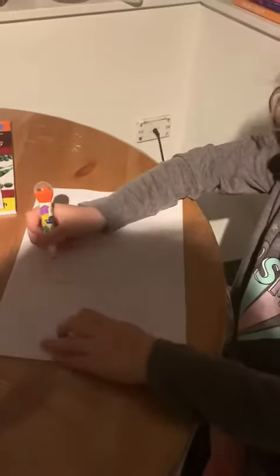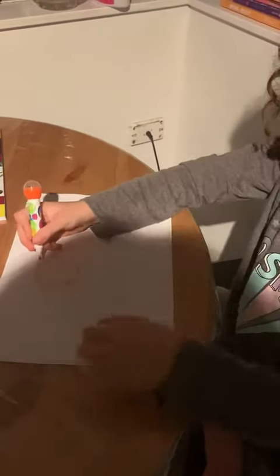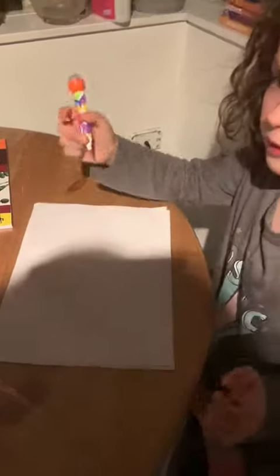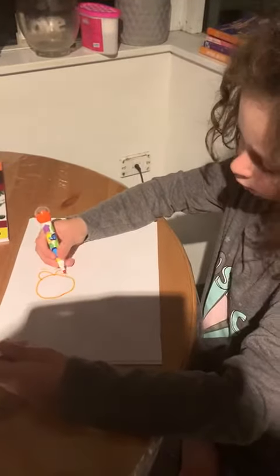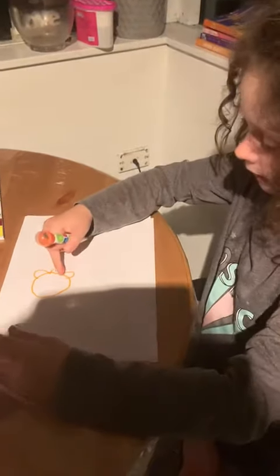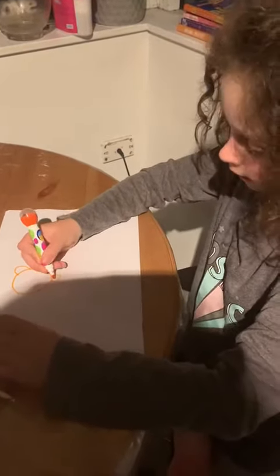I'm just going to get you a bit closer. First, I'm going to do this circle with a flower, and you know how those sort of like this parts — we're going to draw them, but make gaps so they're like this.